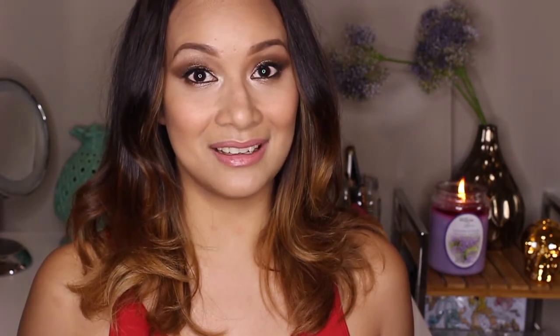Now that I have my ring light, I can film at night. I tried filming during the day but now I am back and I will be filming more. I'm really excited about this one — I did a celebrity copycat tutorial, so if you want to know how I got this look, keep on watching and have fun.